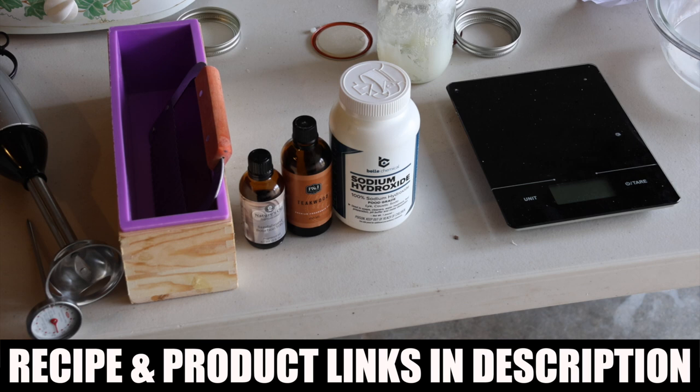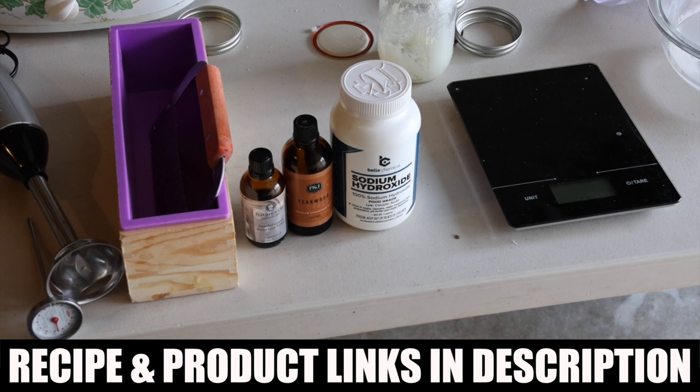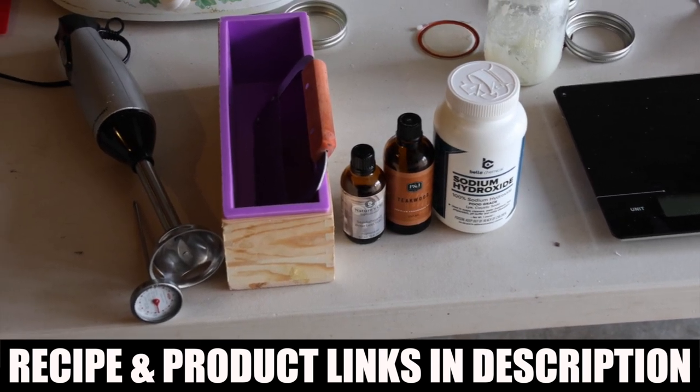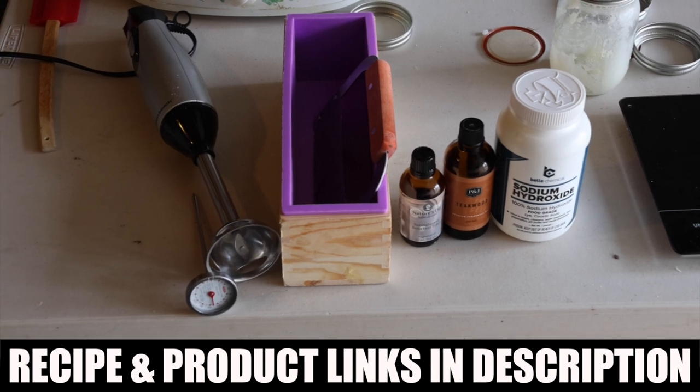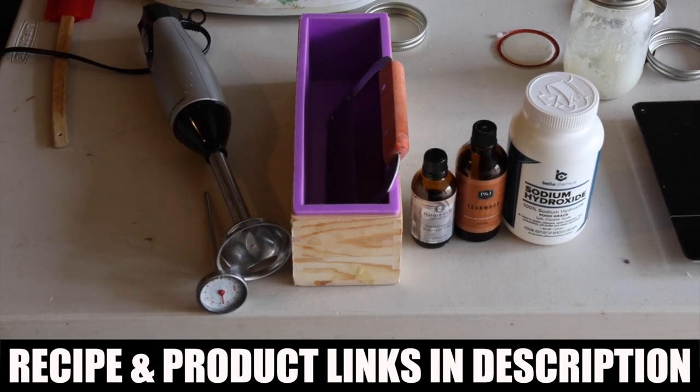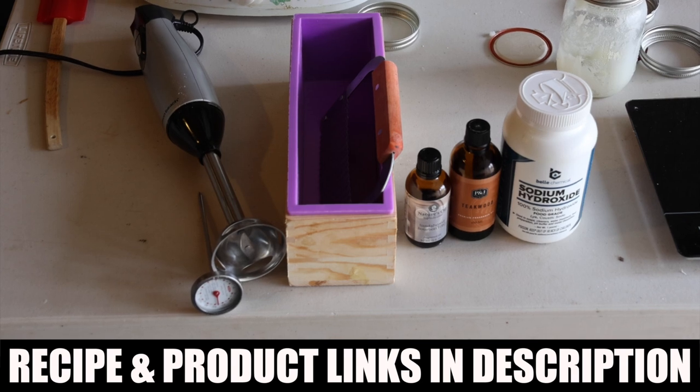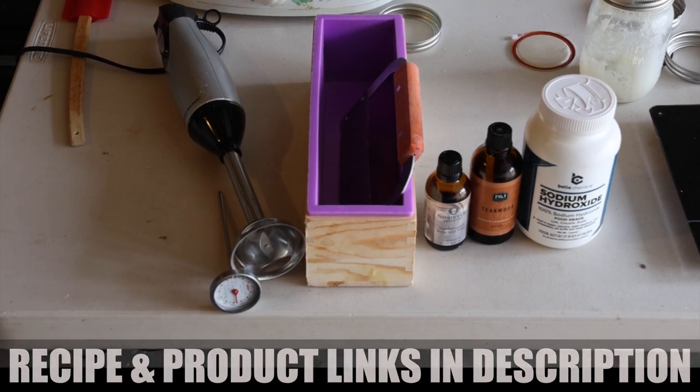Right to left: get you a scale to measure your ounces, sodium hydroxide for the lye, your choice of fragrance, a soap mold that often comes with a cutter, a hand mixer, and a thermometer to be sure your grease is at 100 degrees before adding the water-lye mixture.